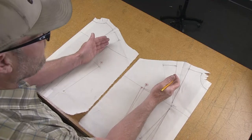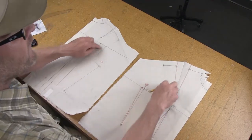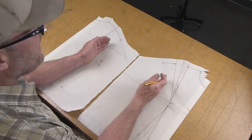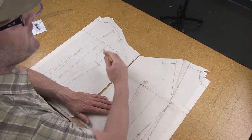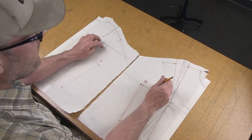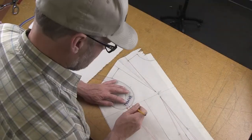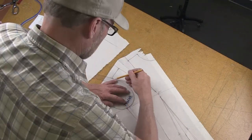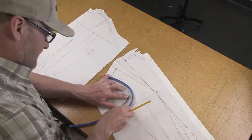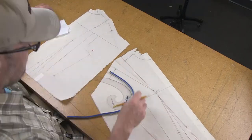This information on fixing your armholes is extremely important — having them balanced will matter when you later draft a sleeve for this bodice, and you may do a little more tweaking on the armhole balance at that stage. Go ahead and do your adjustments now, making your front a little shorter and your back a little longer as needed.